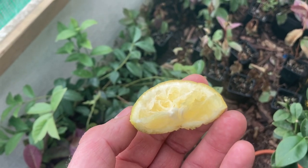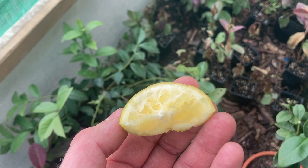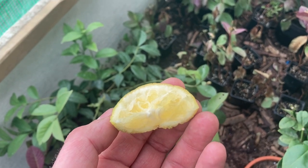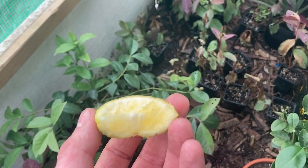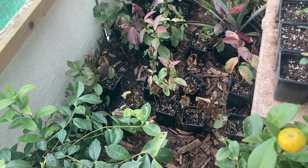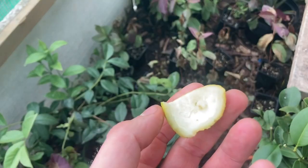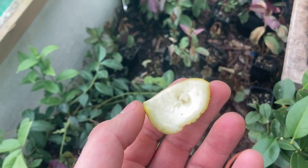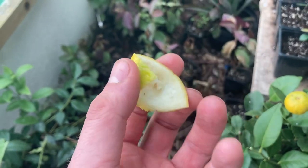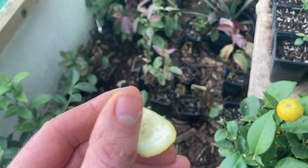It does have a slight sourness — probably no more than a tangerine, so a little bit of a tang there. It does taste like a lemon, but not like a lemon that'll make your mouth pucker.